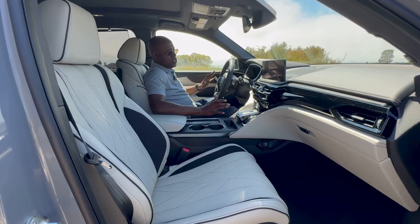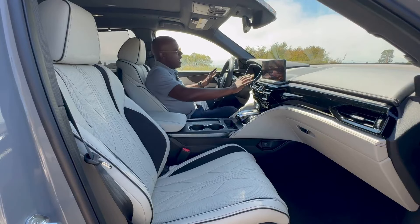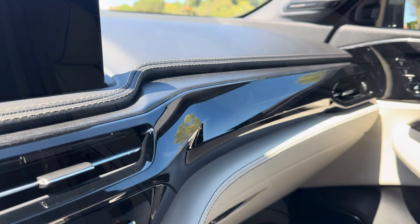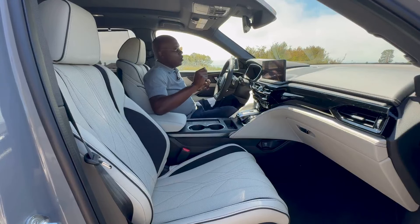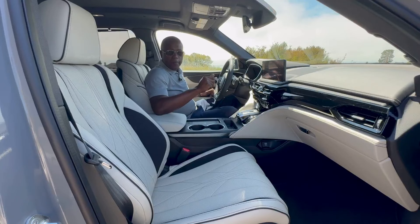First and foremost, the premium touch points. The MDX already had premium Milano surfaces throughout, high-contrast stitching on the top of the dash, the steering wheel, the lower part of the dash, and the center armrest. There was already lots of premium materials and touch points throughout — and really one of the big changes for 2025 is the seats.